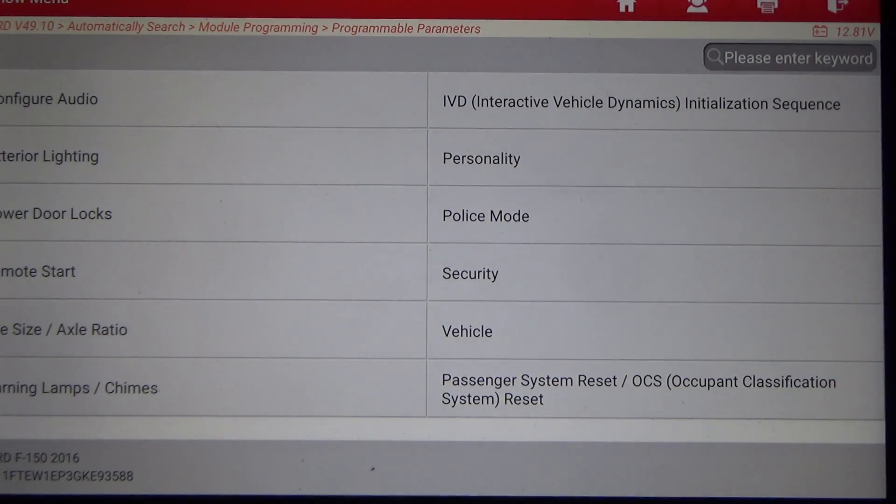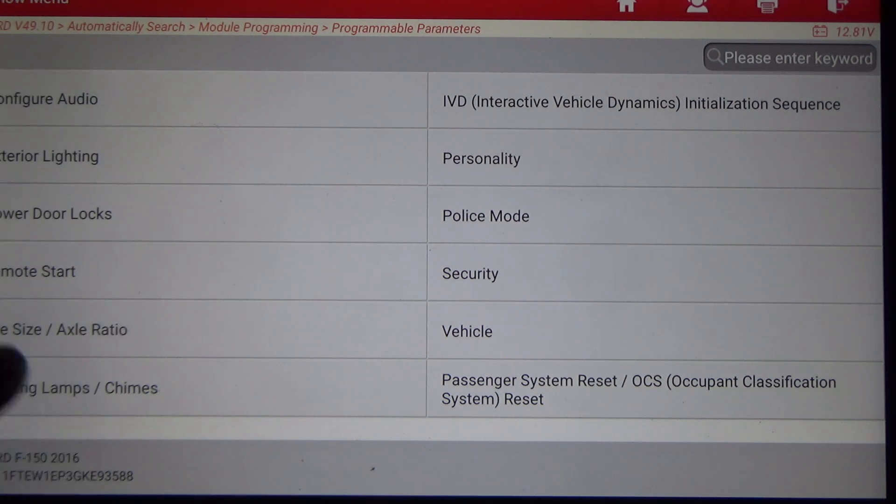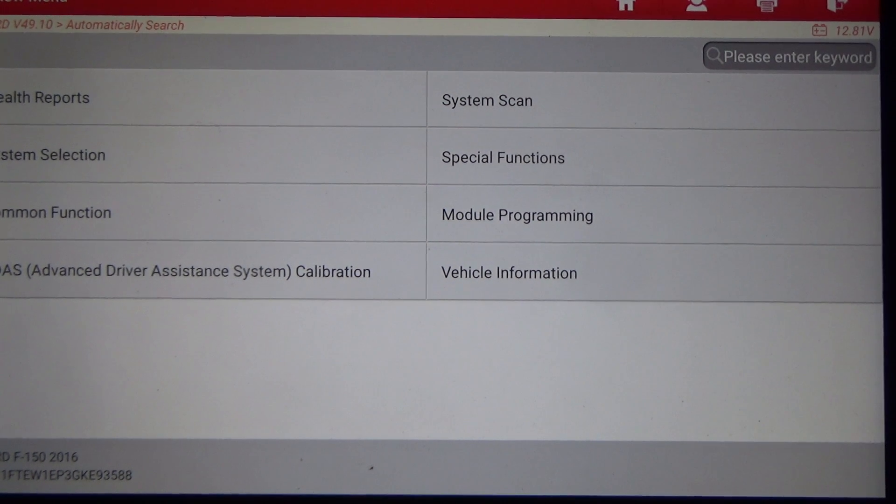The rest of the options are your typical exterior lighting settings — for instance, when you get out of the vehicle and close the doors, do you want the lights to stay on for 30 seconds, 60 seconds, or whatever. It looks like the scan tool has quite a few options on Ford.